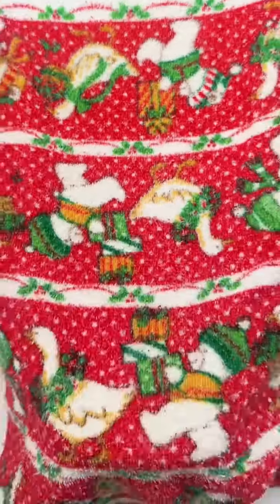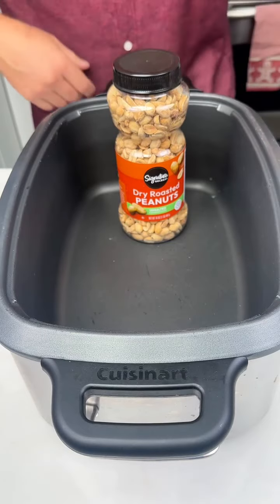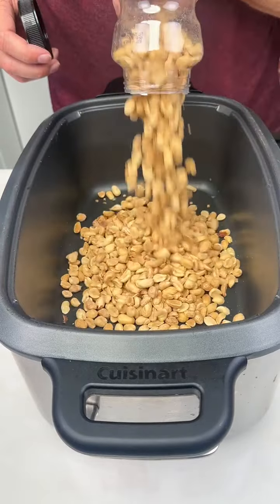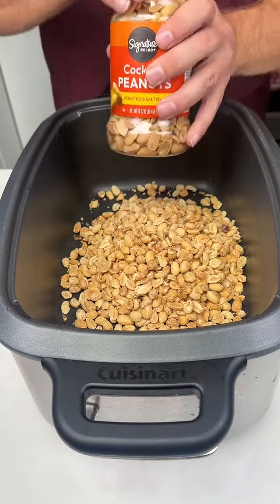Let's make some crock-pot Christmas crack. We're gonna start with one 16-ounce container of unsalted peanuts, and then we're gonna add one 16-ounce container of salted peanuts.